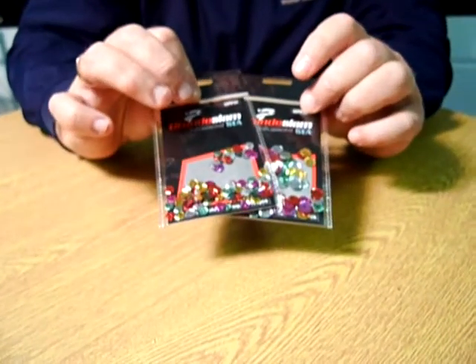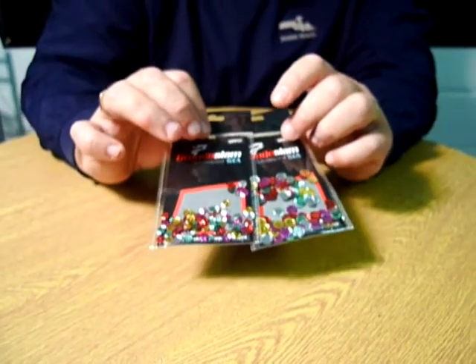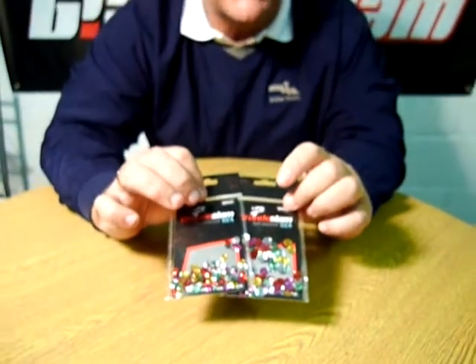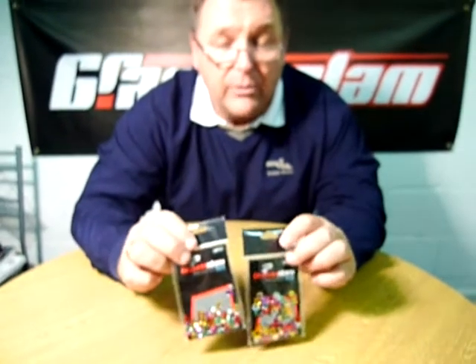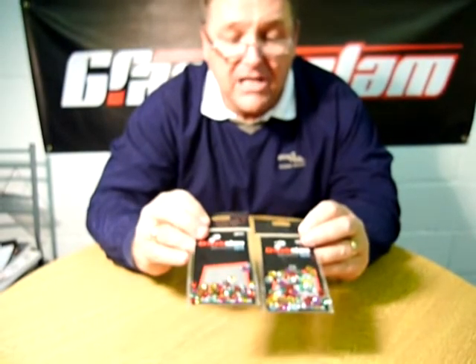These are one of the best fish attractors on the market out of all the beads, sequins, etc. that we do. These really, really will put some extra fish in your bag or in your boat. So that's the new Ground Slam Seamaster assorted coloured sequins — a great attractor for all your rigs.